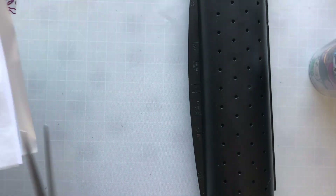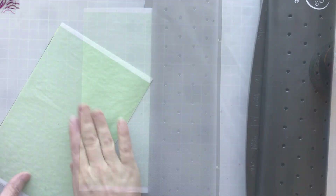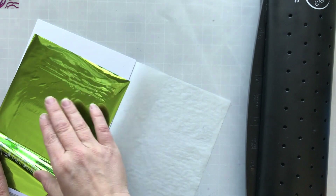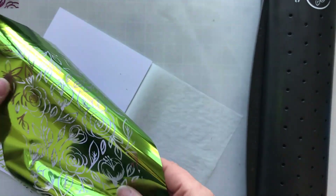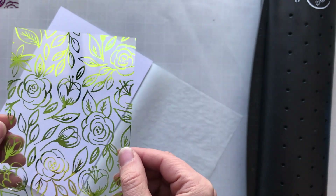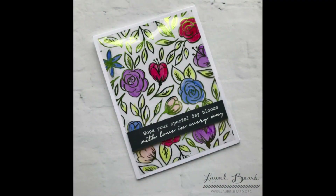I'm gonna do a couple more designs and then make a card for you. This one is probably my favorite and this is what I'm gonna turn into a card. The design is beautiful — I chose this beautiful green fancy foil from Gina K. It also has a lot of open spaces, so I've got that negative space I can use later, which I will do in the final video of the series. And I'm left with this beautiful foiled foliage card.